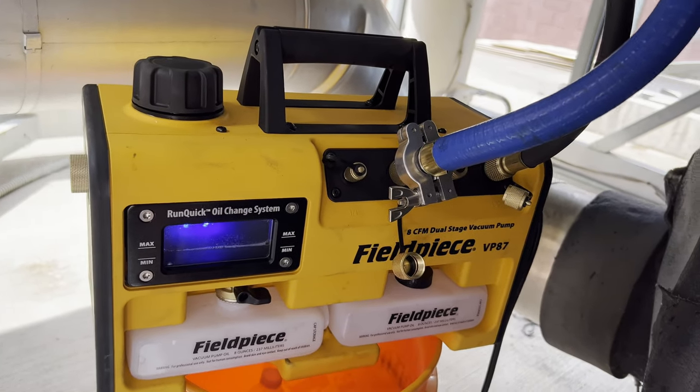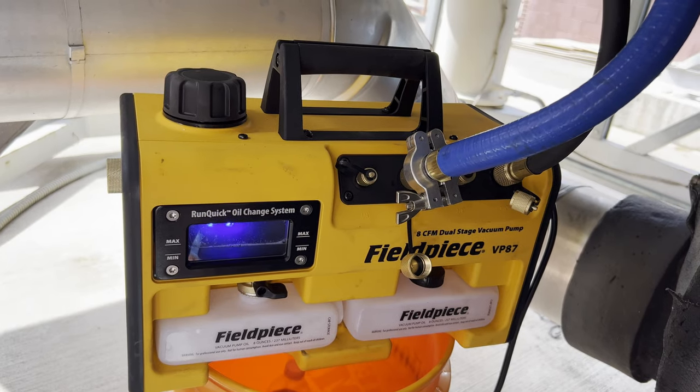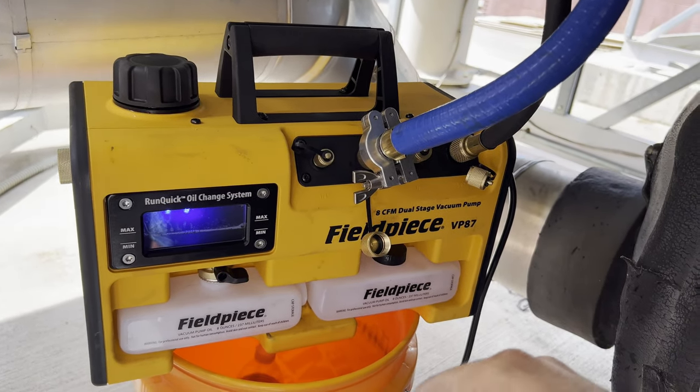Pretty nifty feature. This is just a real quick run through. If you want something more in depth, I can make one. Any questions or comments, leave them in the comments section below.